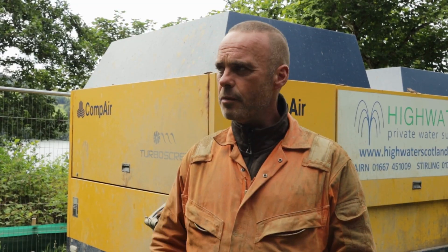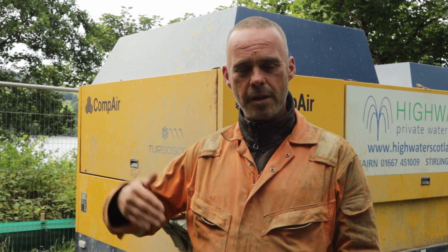Basically what we'll do here is weld steel together. It comes in 3-metre lengths, so each steel that goes on gets punched down 3 metres, then we add another bit, weld it on, and it becomes 6m, 9m, 12m — until we punch into the gravel beds where it's holding the clean water.